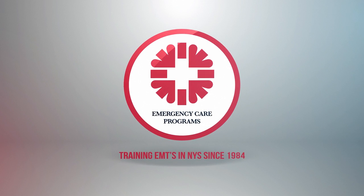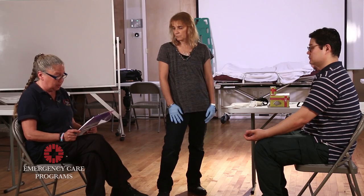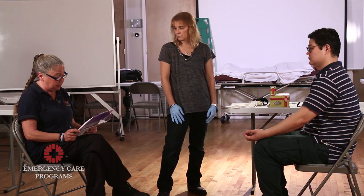This station is designed to test your ability to control a hemorrhage. This is a scenario-based testing station. As you progress through the scenario, you'll be given various signs and symptoms appropriate for the patient's condition. You'll be required to manage the patient based on these signs and symptoms. A scenario will be read aloud to you, and you'll be given the opportunity to ask clarifying questions about the scenario.